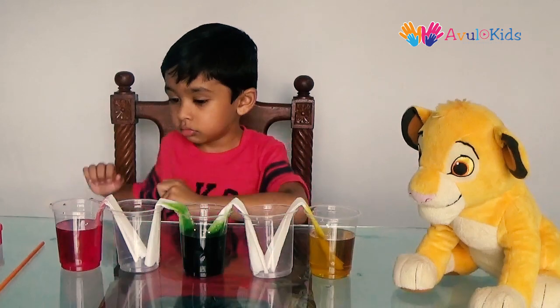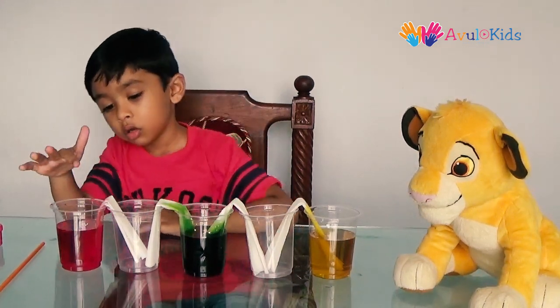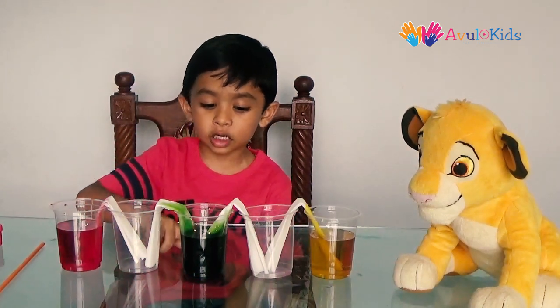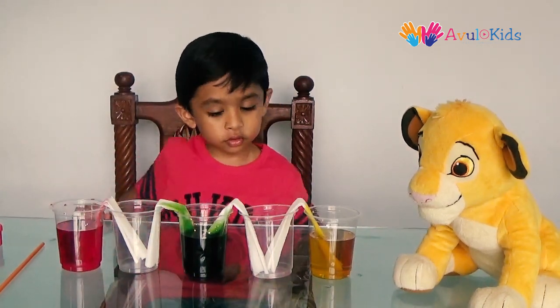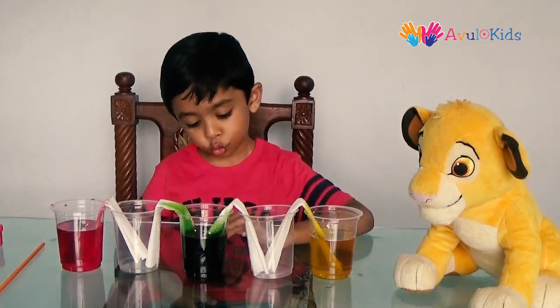Wait for 2 hours. You will see the color has started traveling from the water glass to the empty glass. You have to be really careful for those 2 hours.